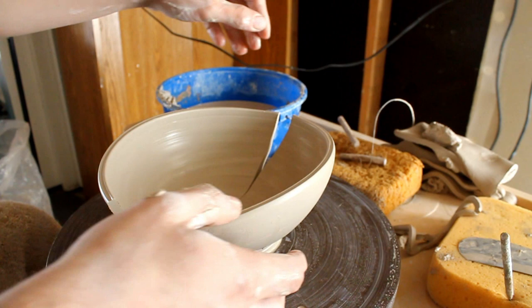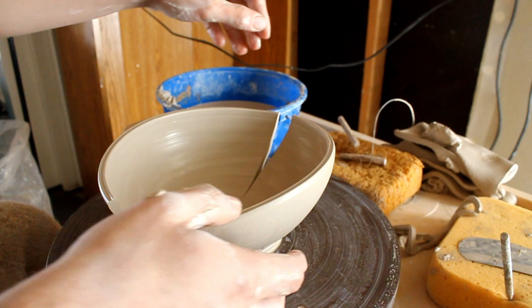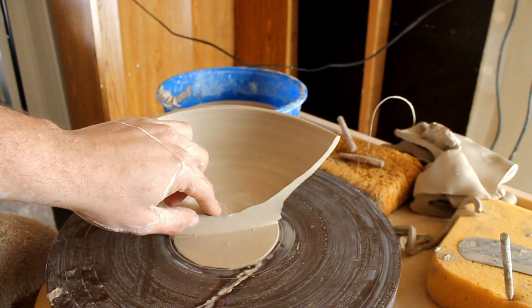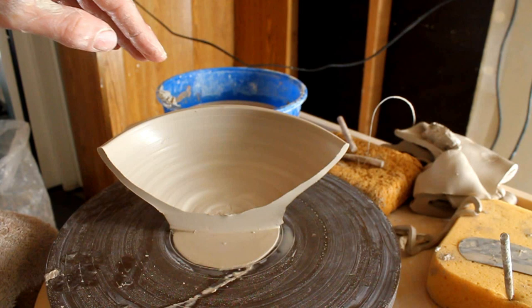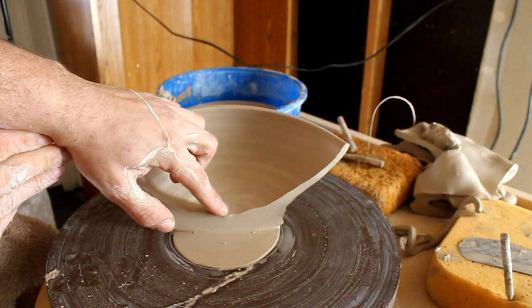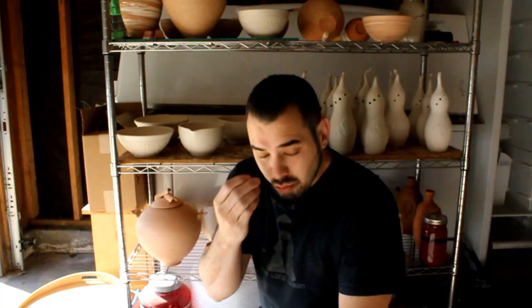We're going to cut this in half. Look at that - we got some pretty nice even walls there. The depth is a little deeper than I like, but I'm going to trim it later anyway. Potter tip: I would actually much rather the walls be a little bit thicker than usual than thinner, because if it's thinner I might fail and create a hole when I'm trimming. But if it's thicker, I can always trim that piece away. So when you're opening your hole, right before you feel like you're going a little too deep, pull away. You really don't need that thin of a bottom - you can always leave it a little thicker than thin so you can save the bowl. If it's too thin, it's much harder to add clay than it is to just take clay away.